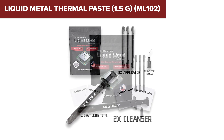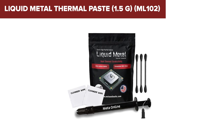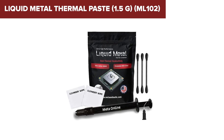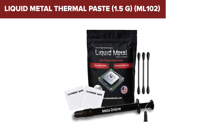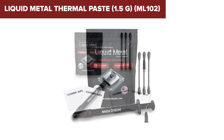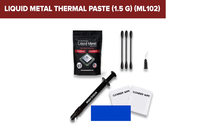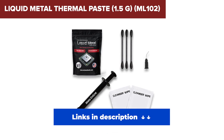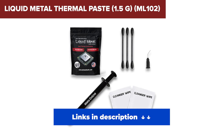But with great power comes great responsibility. This paste is electrically conductive and corrosive to aluminium, so it requires extreme care during application. It's not for the faint of heart or beginners. If you're an advanced user aiming to squeeze every drop of performance from your rig, the ML102 is the ultimate weapon in your cooling arsenal. Just be sure to apply it with precision and caution.